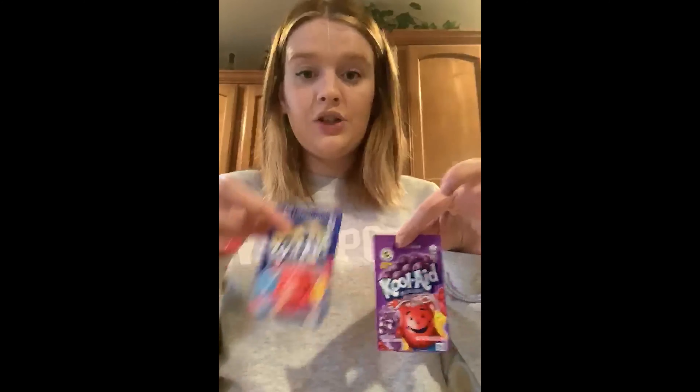So the first thing you're going to need is plain yogurt. I couldn't find any just plain yogurt at the store, so I just picked up some vanilla yogurt, which will do just fine. You're going to need spoons to mix the Kool-Aid and the yogurt together, and like I just had some Kool-Aid packets. You can use really any kind of colors that you want — it'll be just fine.